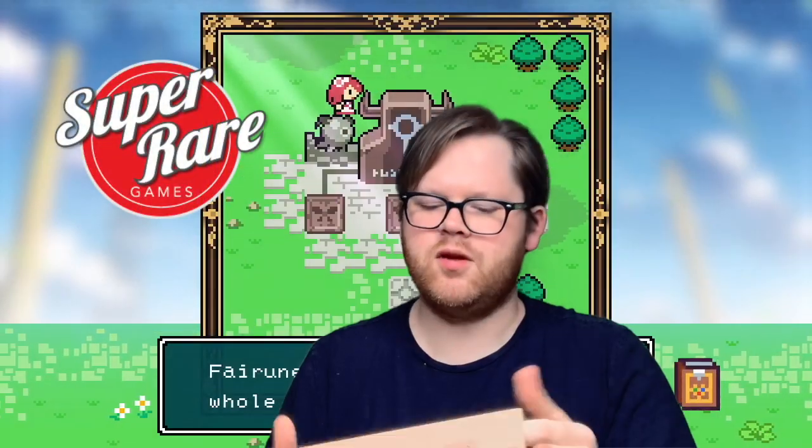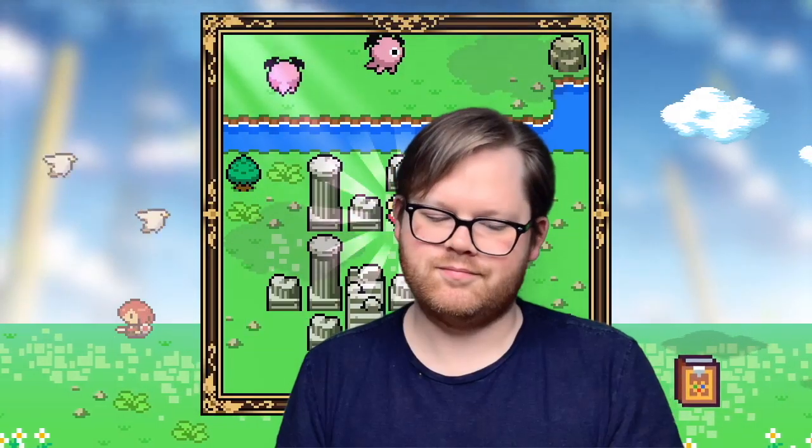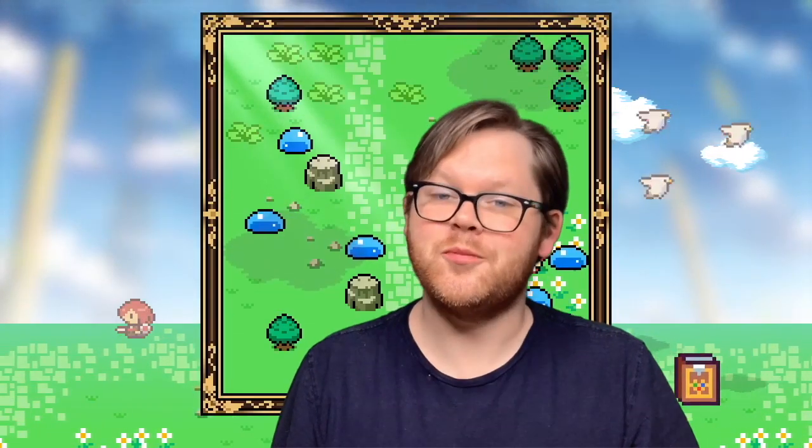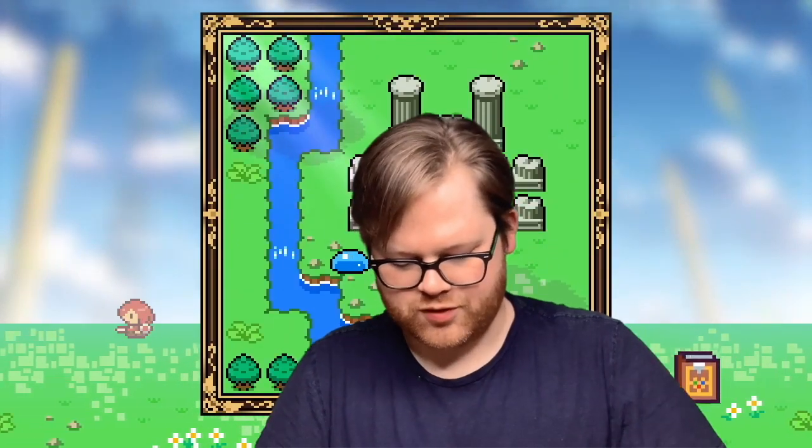Hello! Perry Berkham here again with another unboxing video from Super Rare Games. We have their nifty package that we got. This is a pretty special release today — I'll tell you why in just a little bit. Let's go ahead and start opening it.